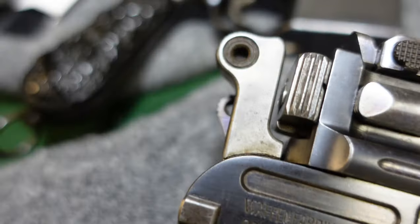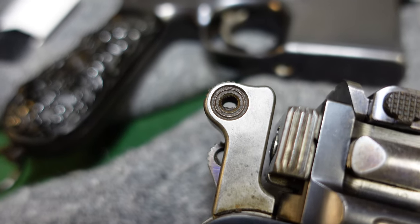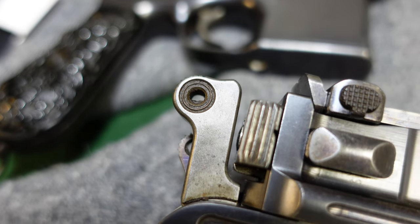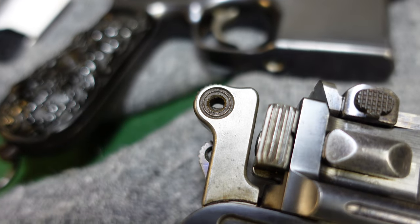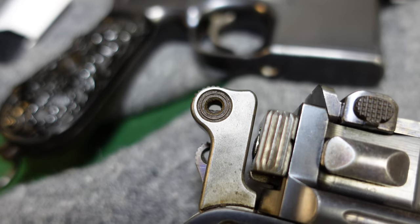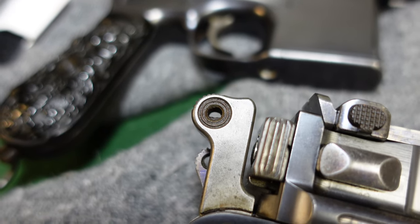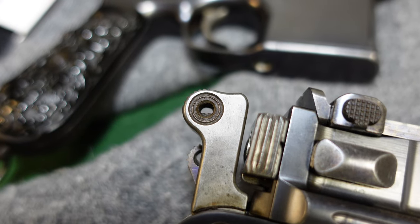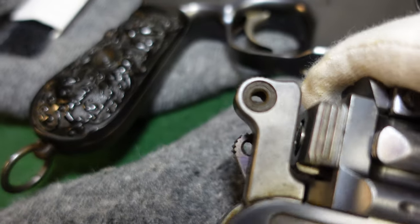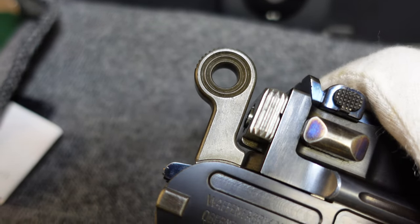This is one of the first small ring hammers that was actually made. Right about serial number 35,000, Mauser decided to go with the small ring hammer design, and that is the design they essentially stayed with. They did change some things on the guns, but the general outline of the small ring hammer stayed the same until production stopped around 1935.